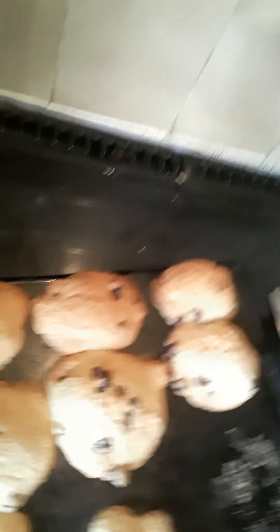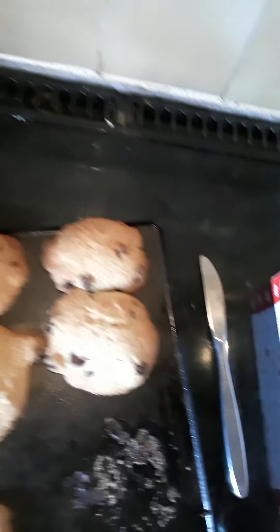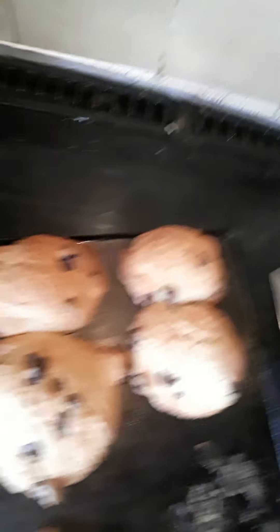This is the rock cakes right now — they've risen quite a bit. Here are the rock cakes now. They haven't risen as much as I wanted them to, but they've got raisin chocolate chips in it. Looks like the chocolate has melted. Don't forget to like and subscribe to the channel. Stay awesome HFam and have a great day. Bye bye.